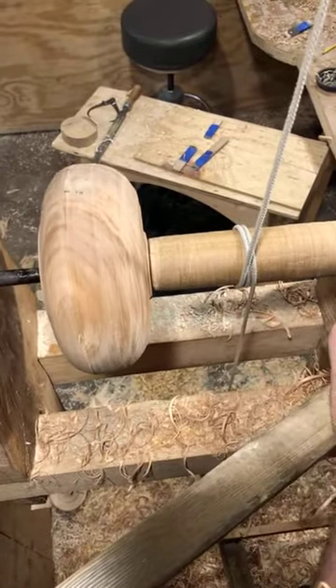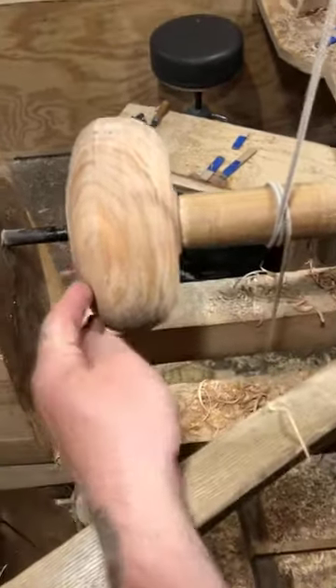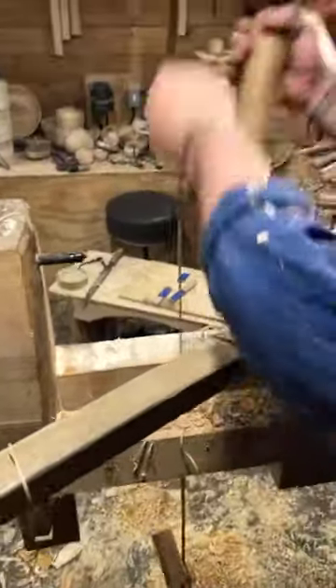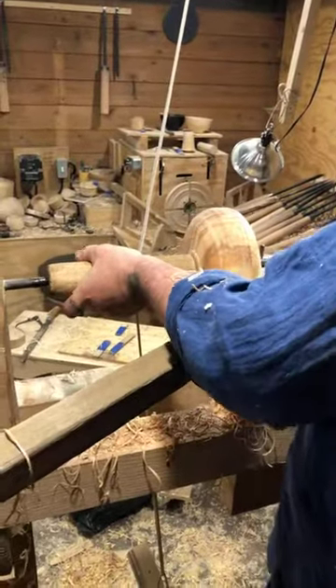Let me flip it around now. I can flip it around later when I do the bottom, but I'm going to do it now — just take care of it so I don't have to worry about it anymore. I dripped oil all over it.